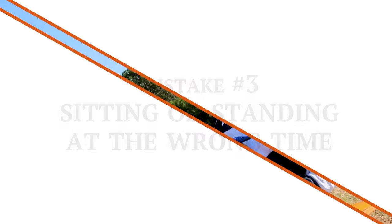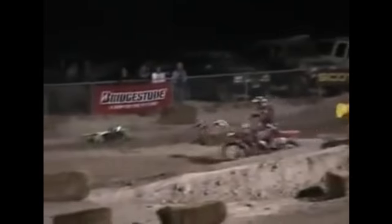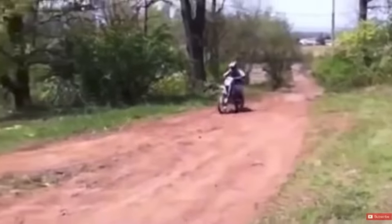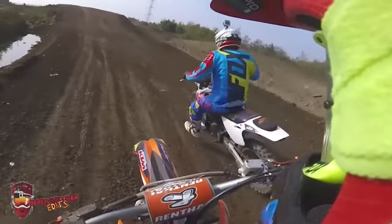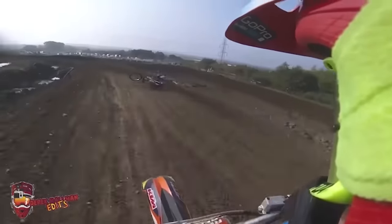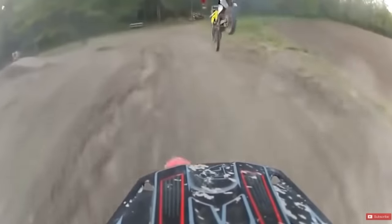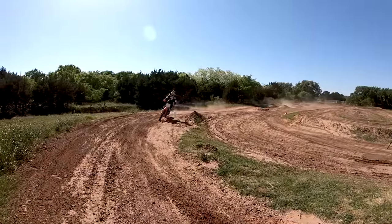Number three is going to be sitting and/or standing at the wrong time. Meaning when you're coming up to the jump, right before it, you decide to stand up right at the last second and your body hasn't had time to clamp onto the bike and get prepared — there's a lot of times where the imbalance starts to take place there. Also, sitting on steep jumps that are high speed, or any jump that has a really steep short face, is going to buck you over the bars if you're not careful. So just make sure that you read the face and apply the right technique to it.